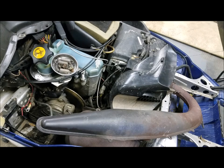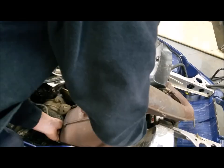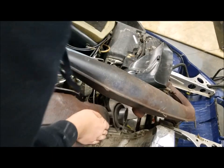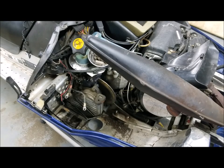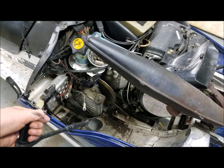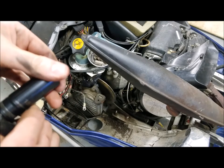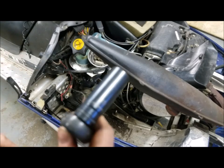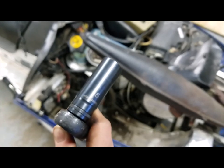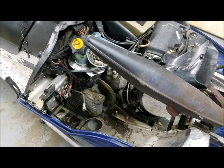And now the exhaust should pull out. Now there are two nuts that hold in the front of the battery tray — one right there, and there's one underneath the chain case. They are 15mm, and I'm going to take them off now.